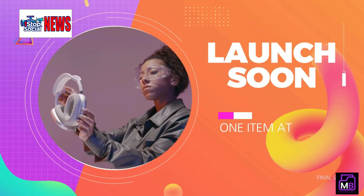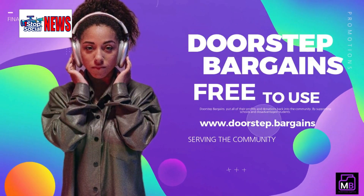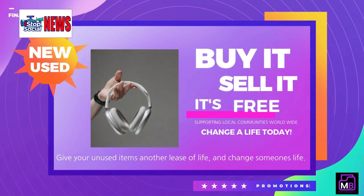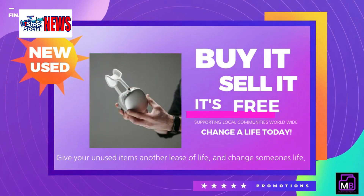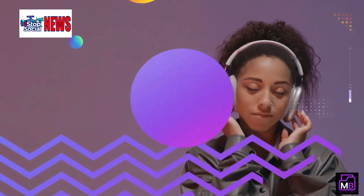Through advertising revenue, we aim to raise even more funds to support disadvantaged students. With your help, we can grow this platform and expand its impact. Our site may have a simple design right now, but with your support, we'll be able to improve it and reach even more communities.